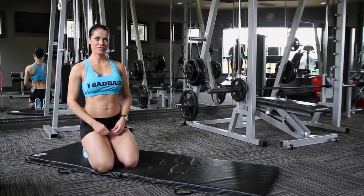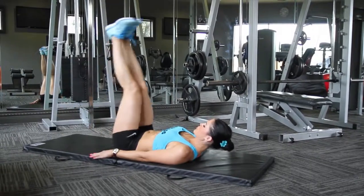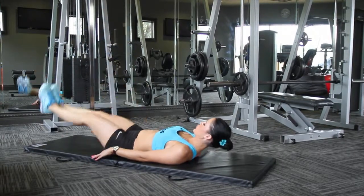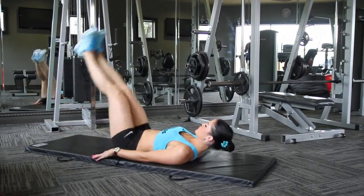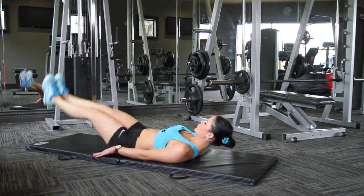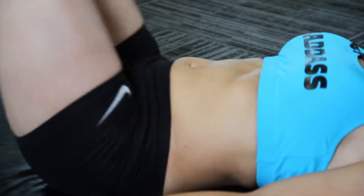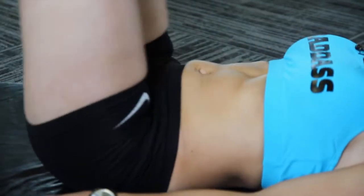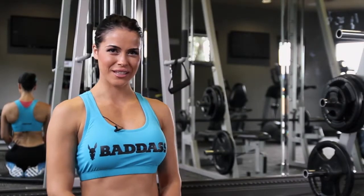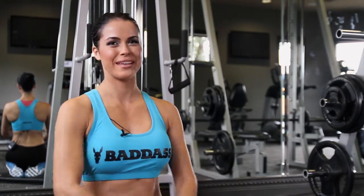One of the best things that you can do for that sexy V are leg lifts. For a new twist on leg lifts, try alternating leg lifts where your opposing leg and your opposing arm come and meet up top.